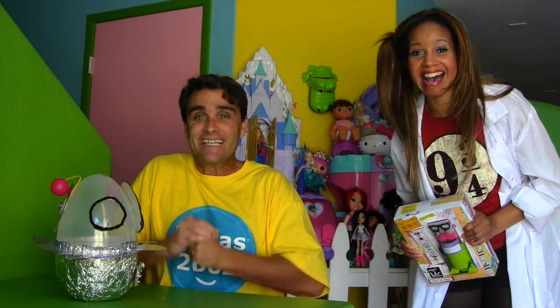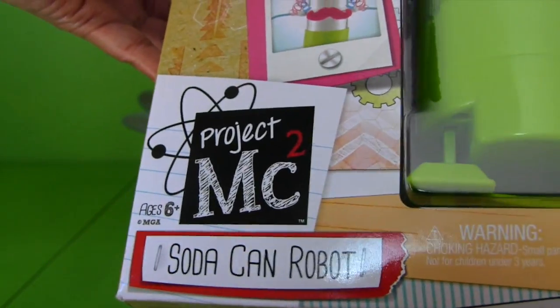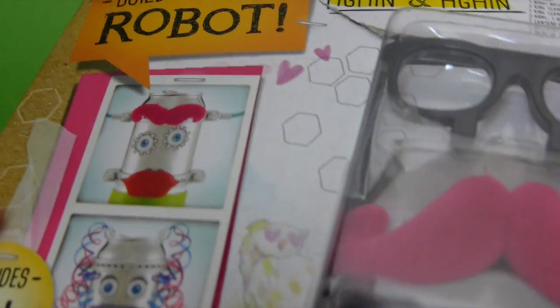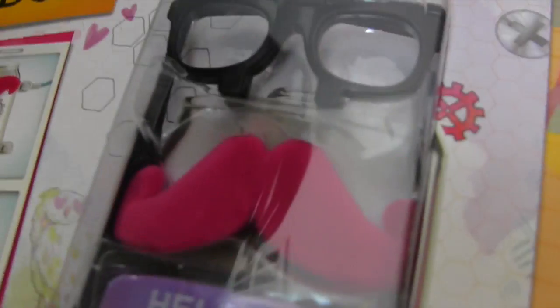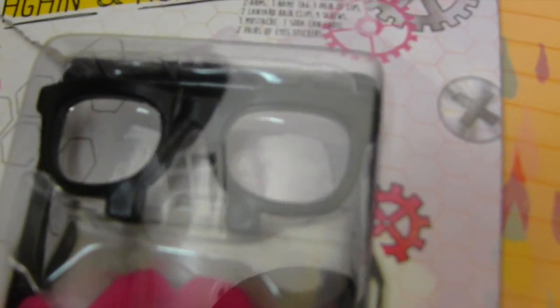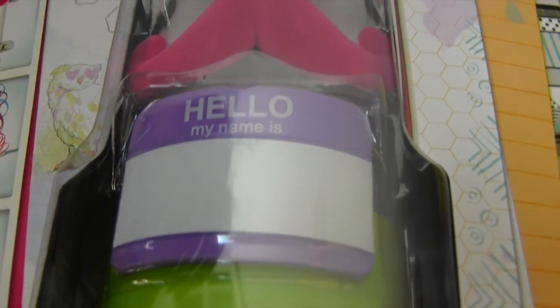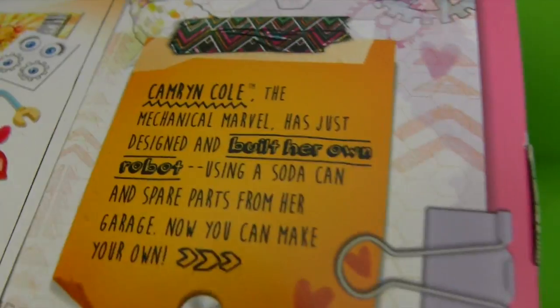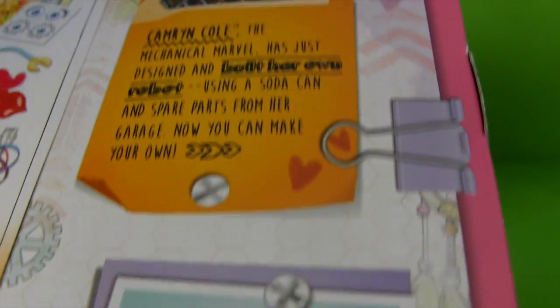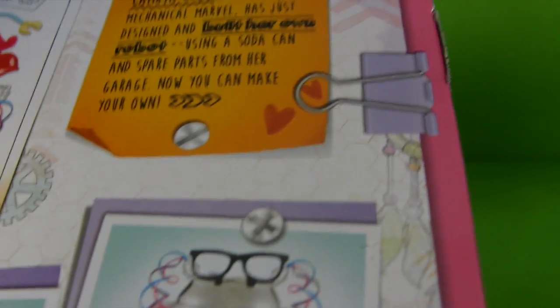Of course we can. No problem. This is the Project MC Square Soda Can Robot. Wow. It includes 15 pieces — you can build your own robot. Look at that robot. He's got glasses. And is that a pink mustache? It says Karen Cole, the mechanical marvel, has just designed and built her own robot using a soda can and spare parts from her garage. Now we can make our own too. Can we open it, Professor Kawana? Yeah, let's get this thing open.